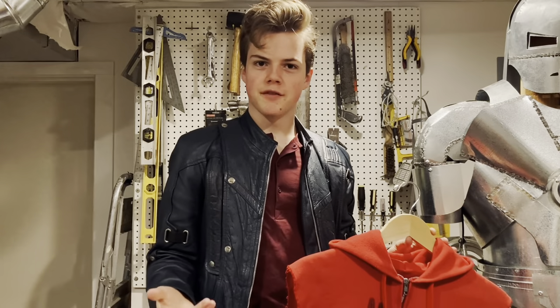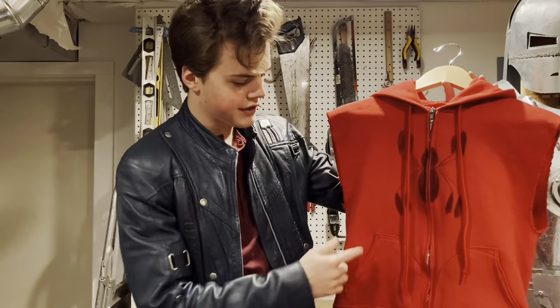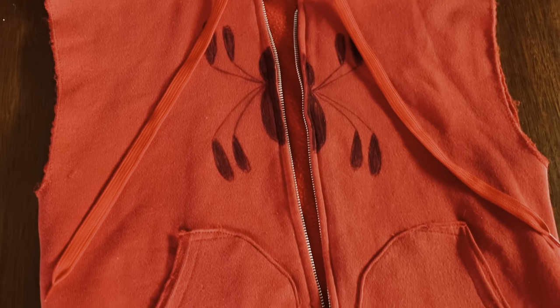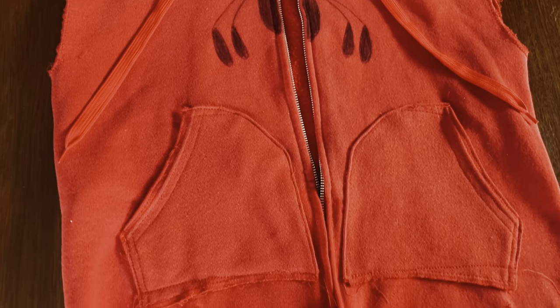The most unique feature of the hoodie that Tom wears in the movie are these strange curved pockets. When I first got this hoodie, it had traditional over-the-zipper pockets. Obviously I couldn't stand for that, so I greased a few palms, and long story short, my hoodie's got the accurate pockets now.